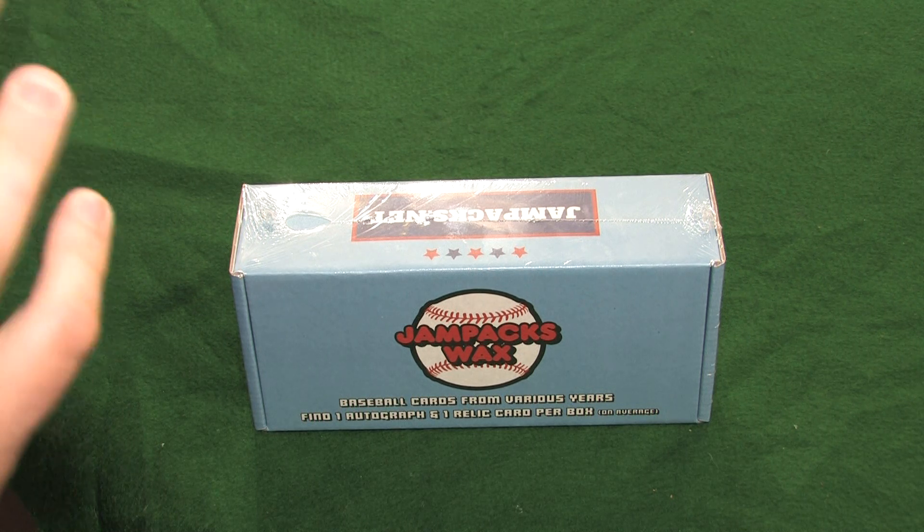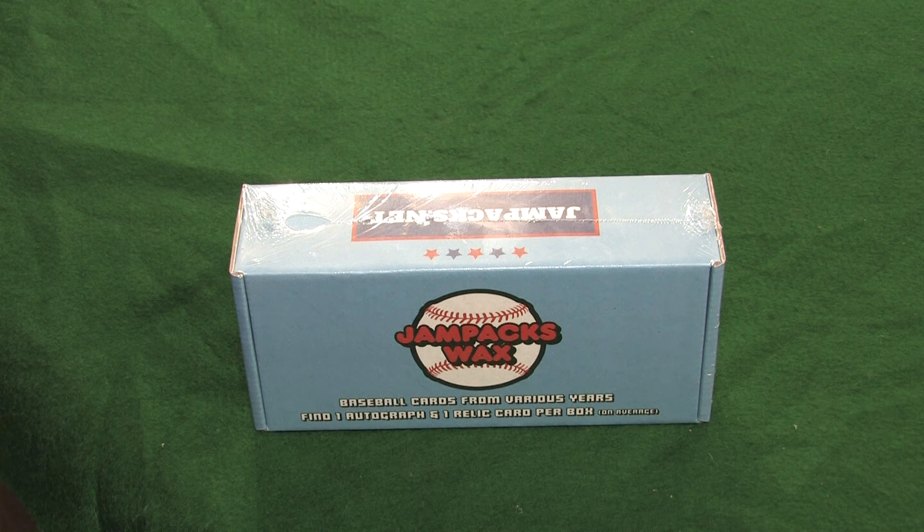What makes Jam Packs Wax different than others? We focus on buying player locks as opposed to boxes of junk commons. Recently we bought 5,000 Tom Stever cards, 300 Mike Trout cards, 800 Joe Morgan cards, 300 Aaron Judge cards, 500 Jose Conseco cards, and 250 Roger Clemens cards. On top of that, we're the only repack box to guarantee one Certified Autograph card as well as one Relic card. These hits are of star players, not minor leaguers you've never heard of. You gotta admit, that sounds really nice!